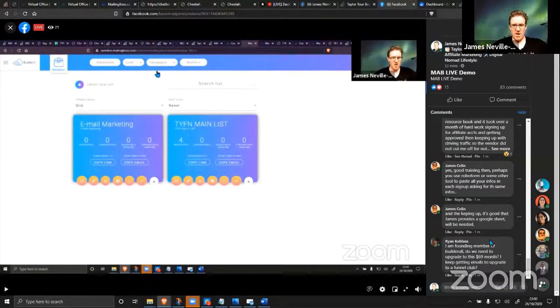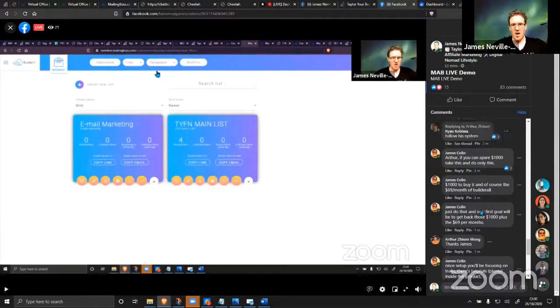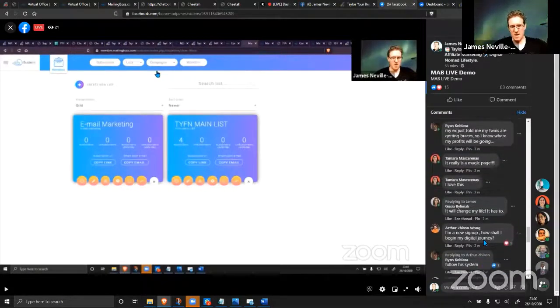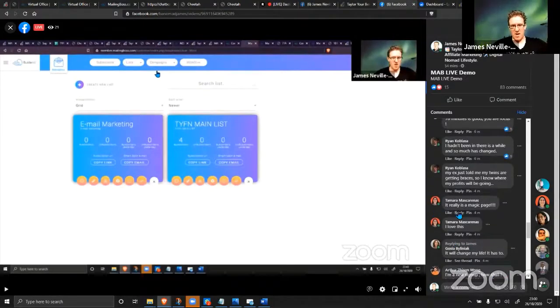If you're a founding member you don't need to upgrade at all — this is all available on the free plan. Tamara is an awesome MAB member who did a wonderful testimonial. I love how she said it: it is just like magic — you download the system, put in your codes for the different links, and it's automatically done.